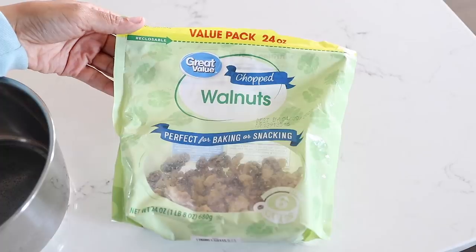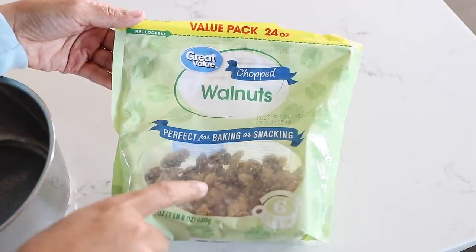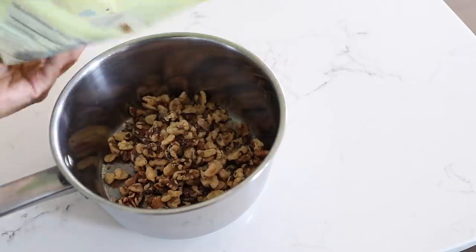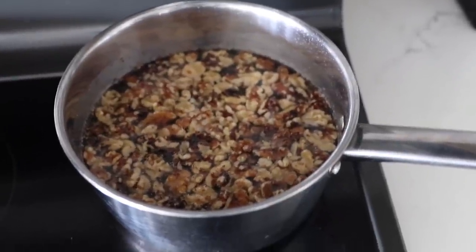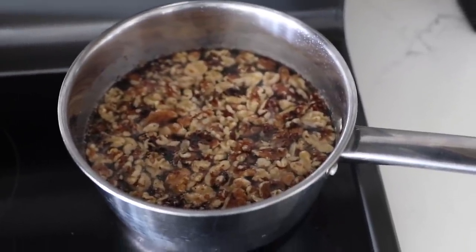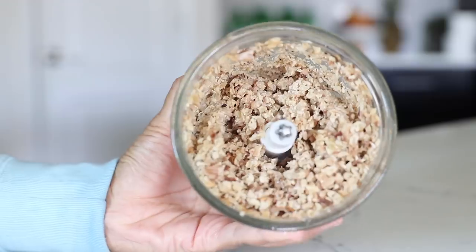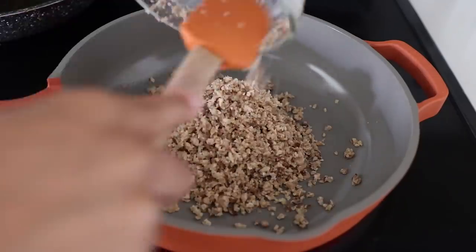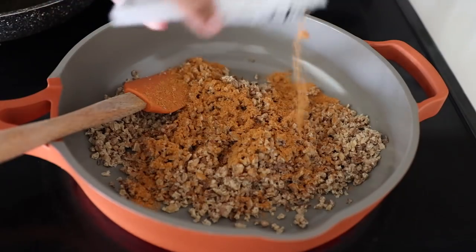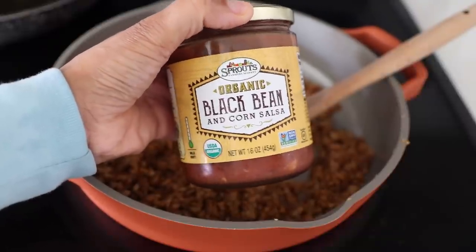For lunch I'm making some taco wraps and I'm going to be using walnuts to make a taco meat. I just put those into a pot, cover with water, and boil them for about 30 minutes so they can soften up. Then I drain them, put them in the food processor so they can be broken down. Once it looks right, I transfer it over to my pan, heat it up, season it with some taco seasoning mix and a little bit of soy sauce, and also put in a smidge of this black bean and corn salsa.